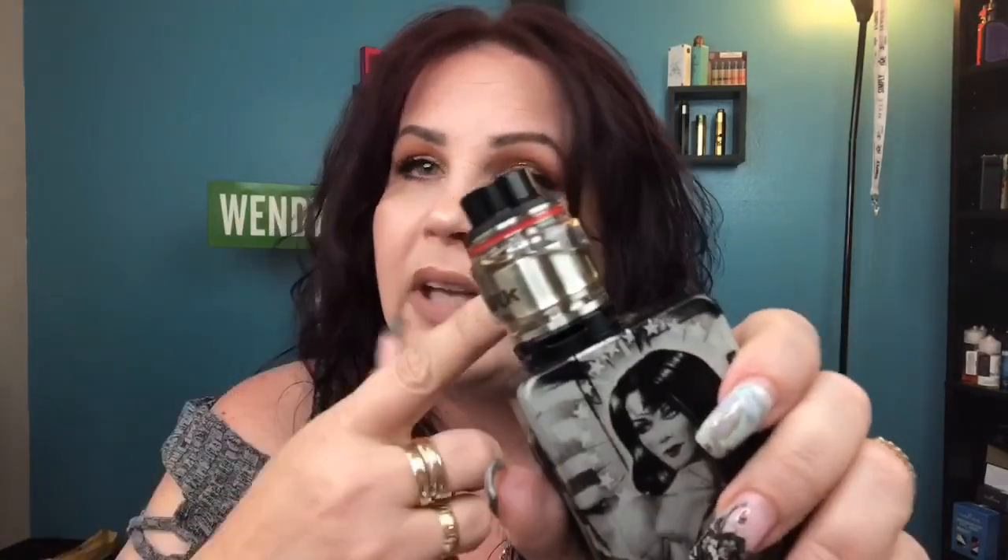Regarding the wicking — I'm not a fan of the open wicking channels, but they work great if you follow my method. I got great wicking, no dry hits, no bubbles, everything perfect. Just make sure the cotton is lined up with the threading so it doesn't catch when you close it down. If it's catching, just trim a tiny bit more. I also love the floating deck design with the opening at the bottom for trimming wicks to length — that's a definite plus on this RTA.